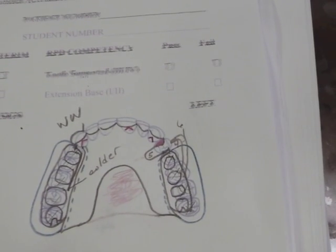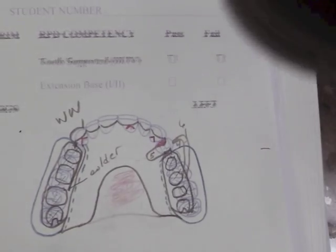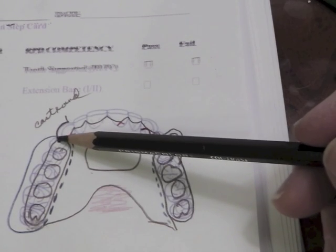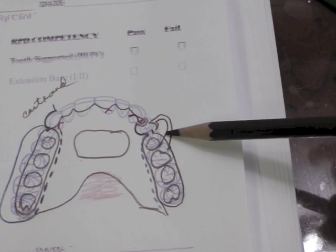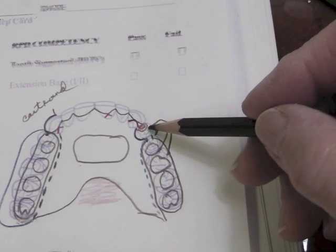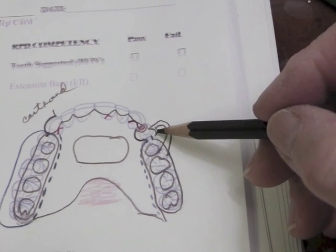I have some other designs drawn up. This one is basically the same thing where I came in a little bit farther. I forgot to add those solder joints for my wrought wires on that last one. In one design I used a cast round clasp which doesn't solder — it just emerges from the framework right at this point on one side — and on the other side I did the modified T-bar going to the distal facial. When that bar comes up it goes above the survey line, and then this little component area swings back into an undercut.